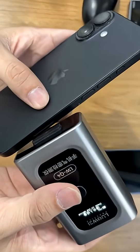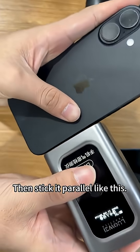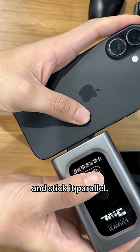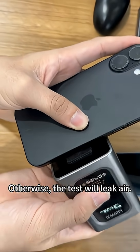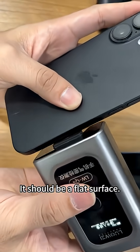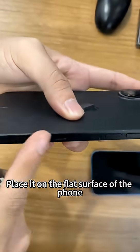Align it with the SIM card slot, then stick it in parallel like this. The phone can't be tilted — if it's tilted, the test will leak air. Don't tilt it; it should be placed on a flat surface.